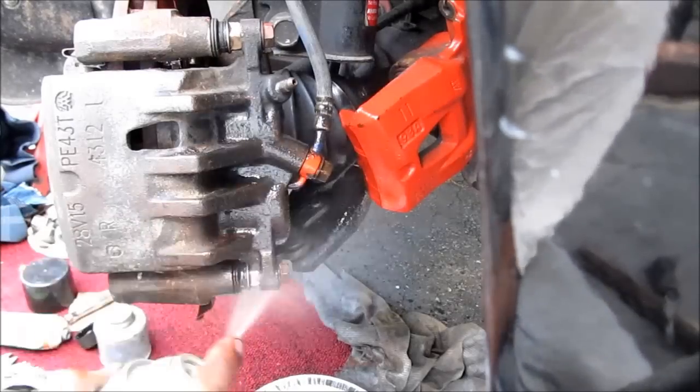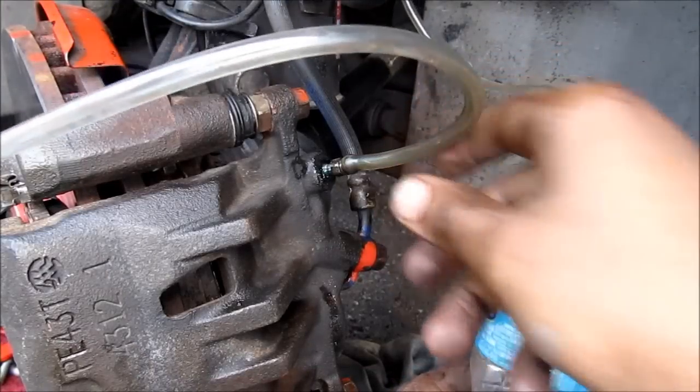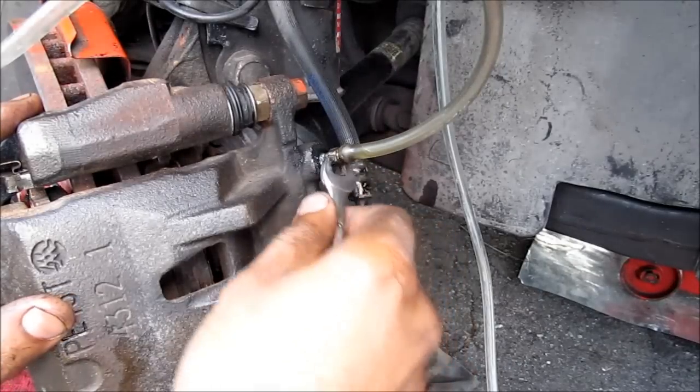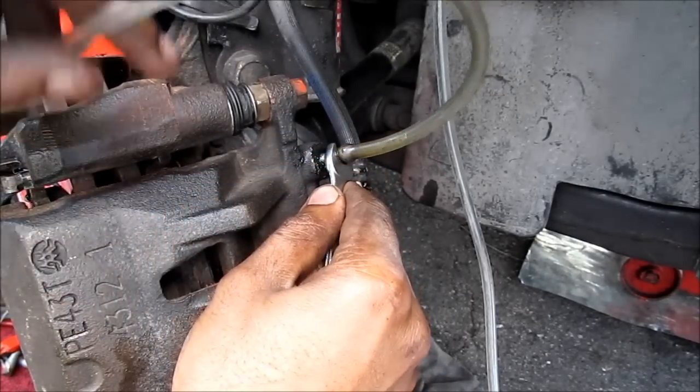I'm going to use a little bit of brake cleaner to clean up some of the brake fluid that spilled. I've got my bleed hose hooked up to the bleeder screw, which is attached to my bottle. I'm going to go ahead and bleed the brakes — I'll open the bleeder and let some air out.